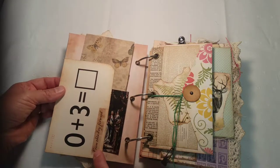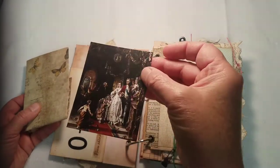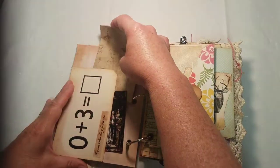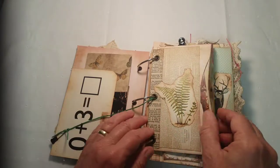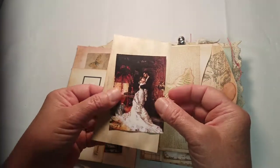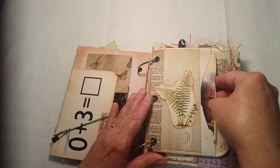I have little messages throughout the journal that are wedding and marriage related. This one says 'From this day forward.' There's an extra place to journal here, and another Mrs. Cog wedding image.